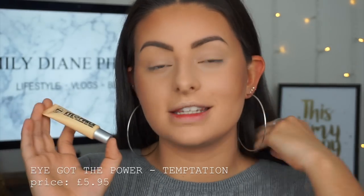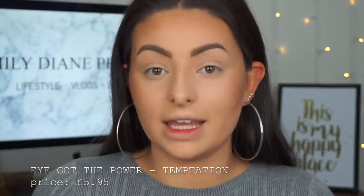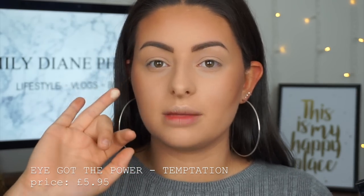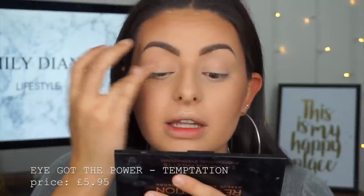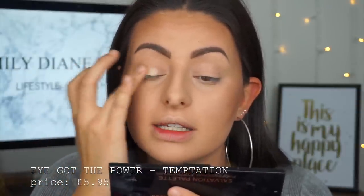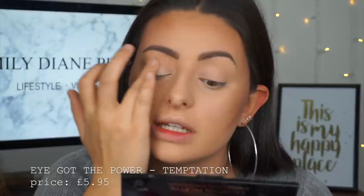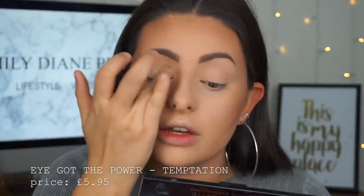I want to move on to my eyes quickly because I have a palette to try out. The first thing I'm going to use is their I Got the Power All Day Wear eyeshadow base primer. This basically feels like a foundation but is super tacky, which is what I really like — it's just going to grab hold of the eyeshadow. It is a lot brighter than my foundation colour, which makes the base of your eyes a lot whiter and makes the colours of the eyeshadow pop. I'm applying this with my ring finger to my eyelids.